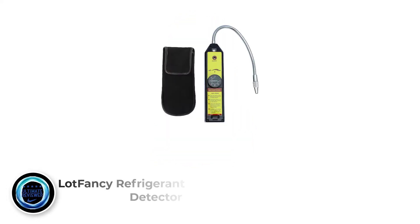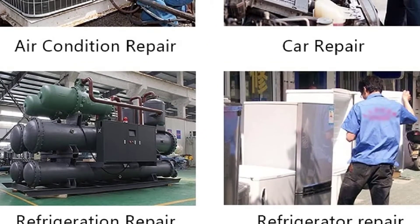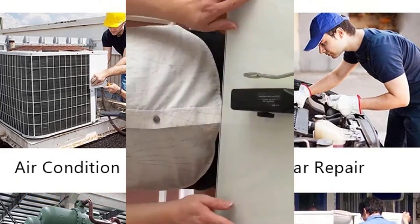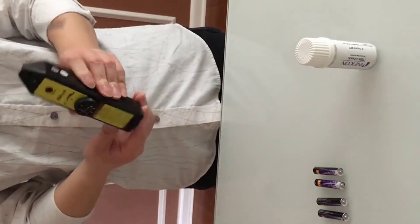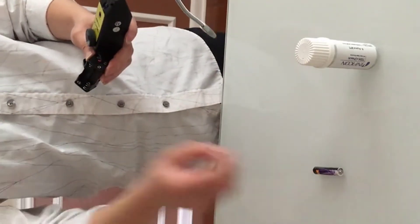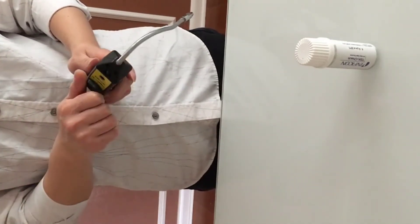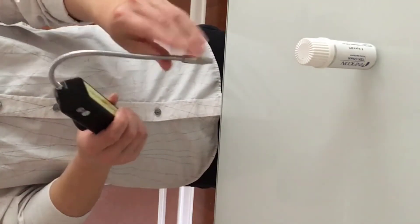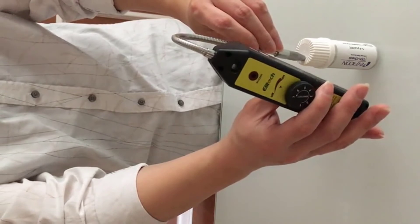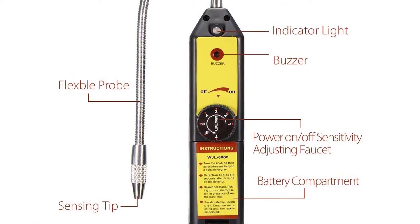Number 3: Lotfancy Refrigerant HVAC Leak Detector. If you are in the market for a more budget refrigerant leak detector, the Lotfancy is one of the more popular and reliable options — a real steal at its current price. At a fraction of the cost of high-end detectors, it does have some drawbacks, but it actually performs very well and is great value for money. It looks and feels quite basic but is still pretty durable. Able to detect all halogen refrigerants, it lasts around 50 hours on a set of AAA batteries and takes about 6 seconds to warm up for detection. Its straightforward design makes it easy to use and it offers very good sensitivity levels. It gets the job done and should last several years before needing replacement.